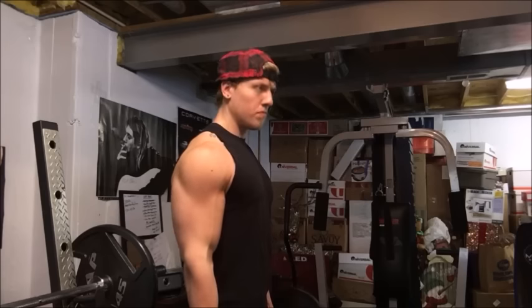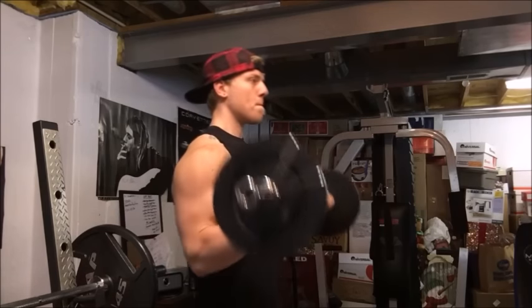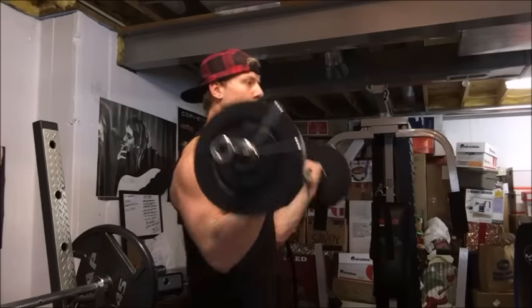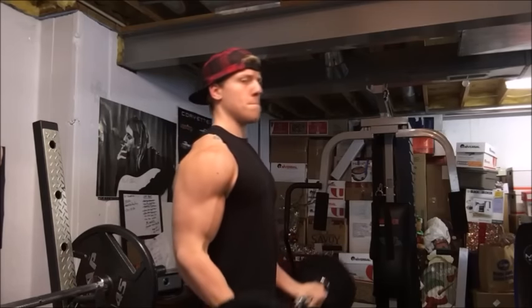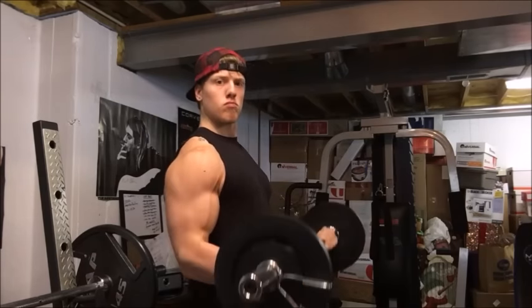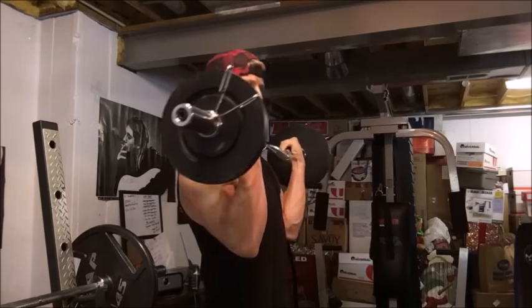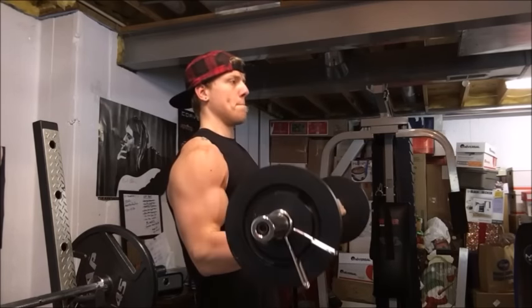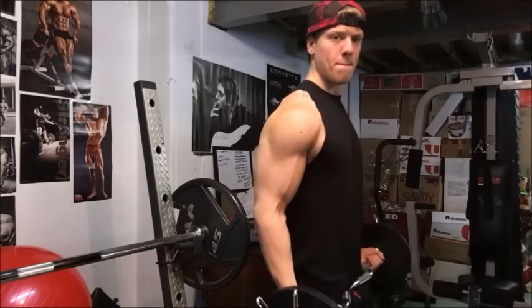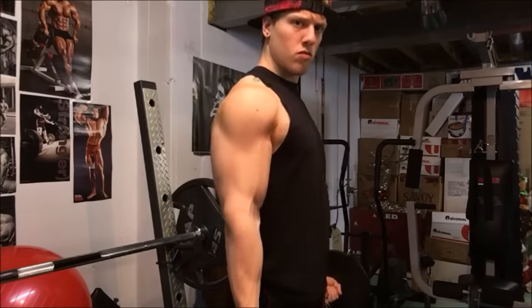I've alternated back out to the medium grip and I'm going to do slow and controlled with the medium grip. This weight is 67.5 pounds. You can see the veins starting to come out — the blood's definitely rushing into the muscle.